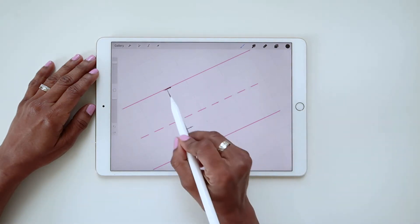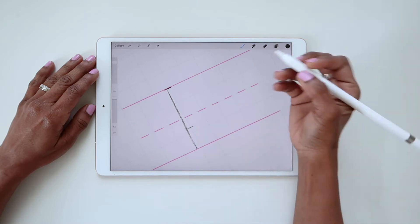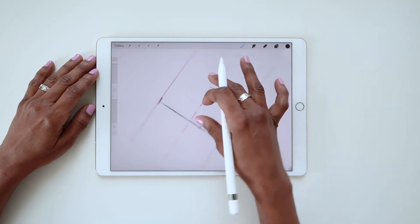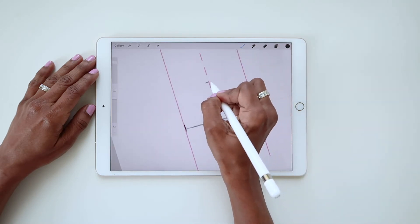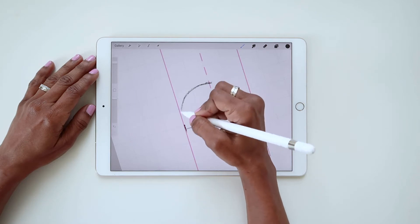It would also be helpful to map out how large you want the bowl to be. I'm going to have mine come out to about here. So now I can just work on making a nice smooth curve from that point back to the horizontal.